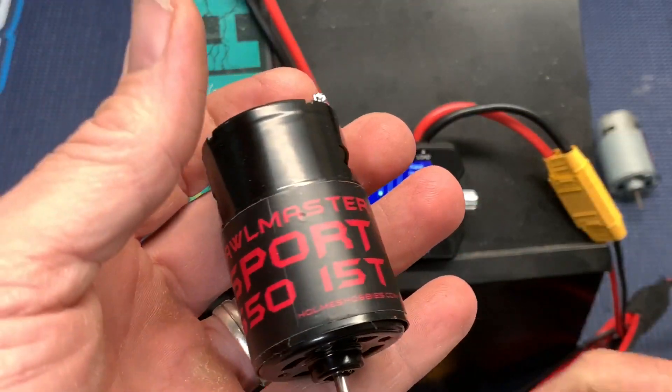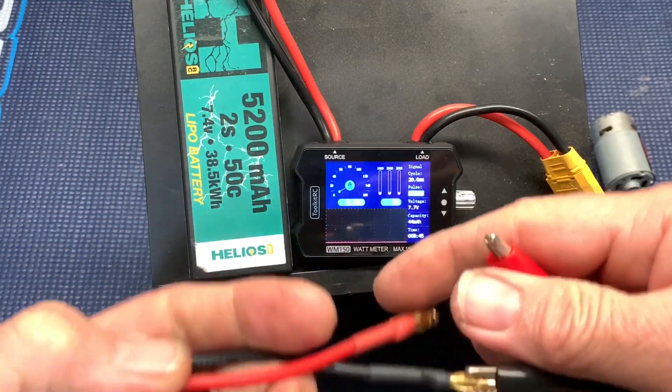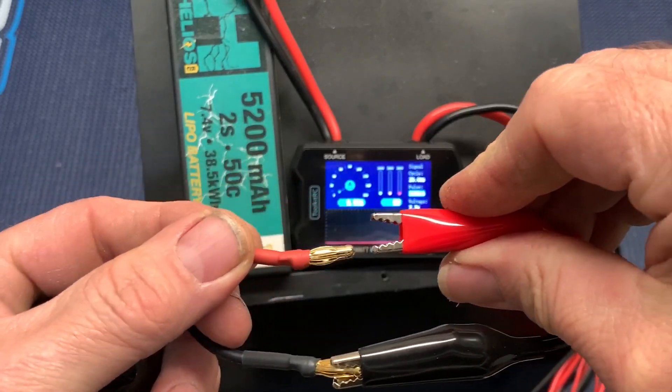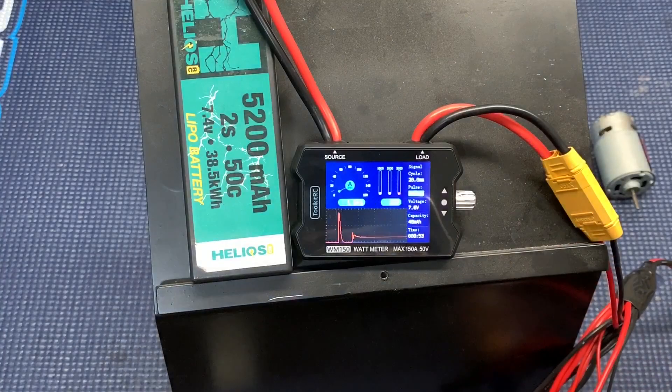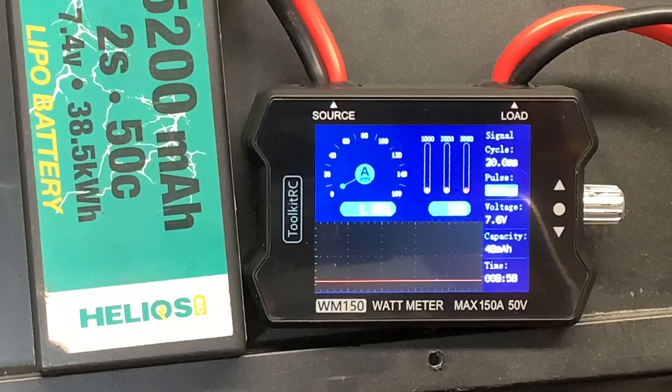Chrome Master Sport 550 15 turn. Looking at 1.45 amps, 12 watts.